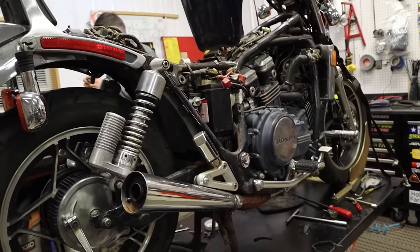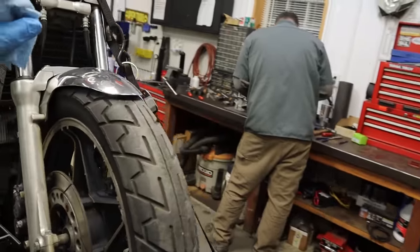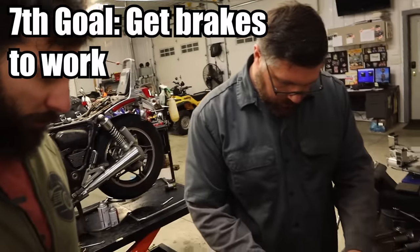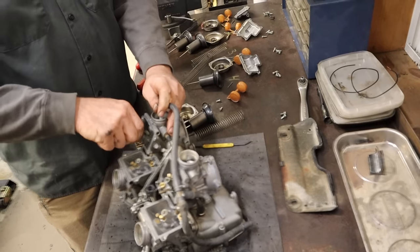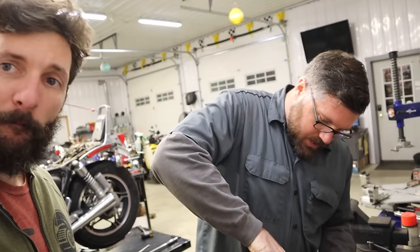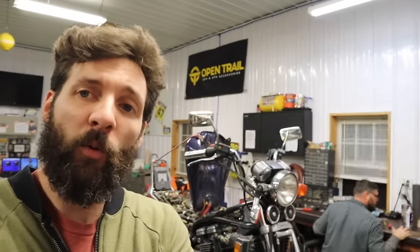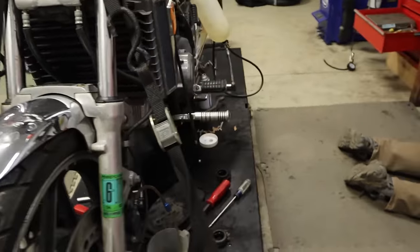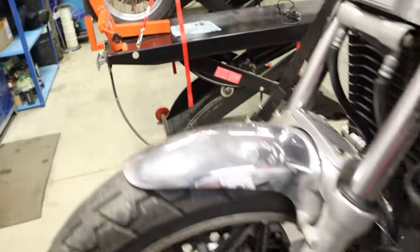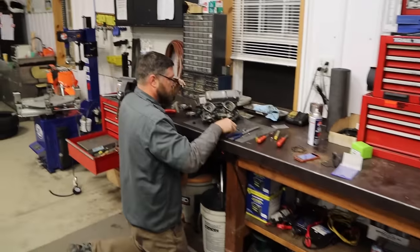We finally got the tire back on. We found out the back brakes really don't work, but we're going to get it running first and then deal with that. Craig's over there putting the carburetor together. It looks like we did start some type of coolant leak. Craig's got the rebuild kit and he's put everything back together — Craig assures me it's going to run like a banshee. It is 5:45.